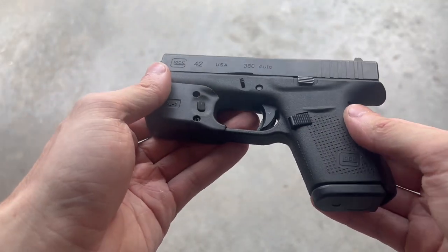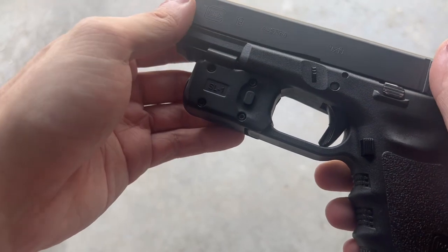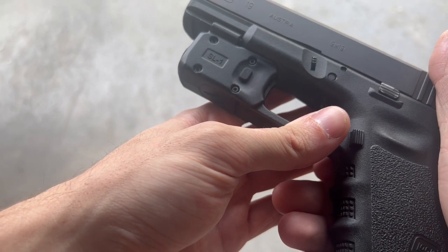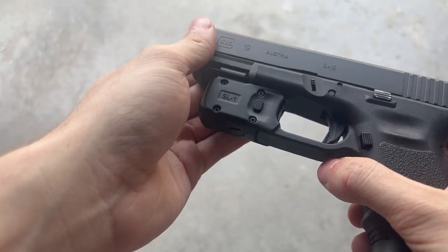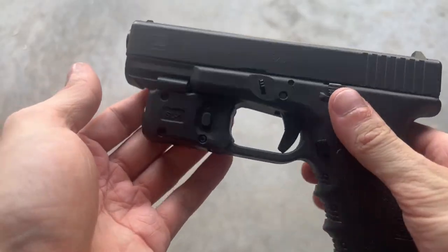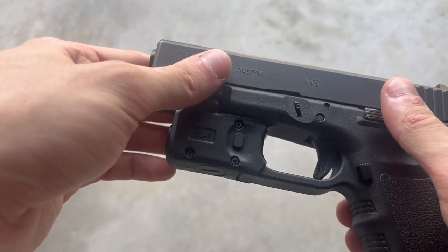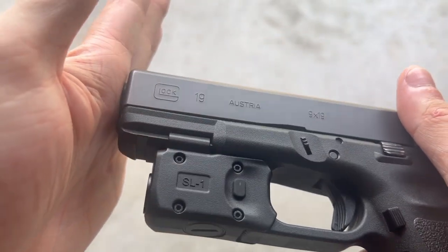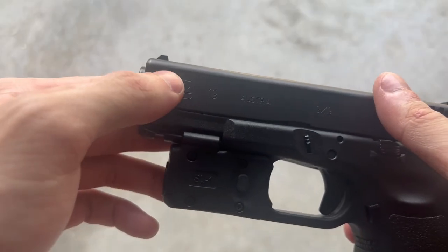Even though this light is perfect on small single stack pistols, they also make the SL1 for full-size guns. It's pretty much identical to the one for smaller frames — super tiny and compact, but still packs that 150 lumen output. It mounts the same way, with the addition of a small support that clips onto the rail, since full-size guns have a rail whereas the 42 and 43 don't. You can also see it sits much further back from the muzzle, which can be positive or negative. Being so far back keeps it out of the way and prevents snagging, but it does leave the muzzle exposed, so pushing the muzzle against something will throw it out of battery.